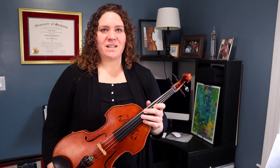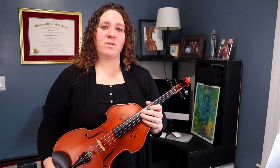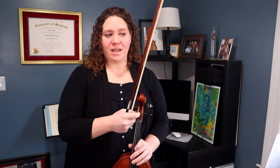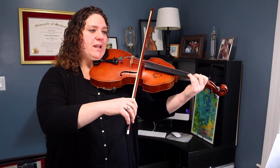Now that we've walked through this piece — it's kind of short — the tempo requested in the piece is 120, but we're going to do a slow playthrough first. I'm setting my metronome at 98 for the quarter note. I'll count to four once and then we'll begin. One, two, ready, go.